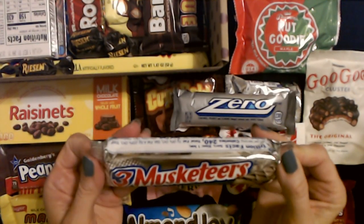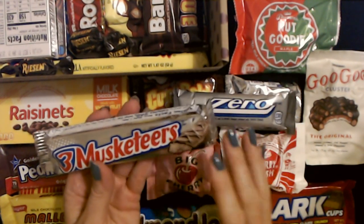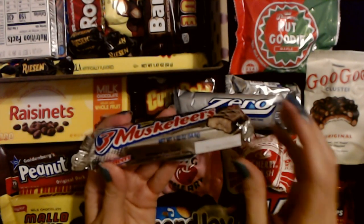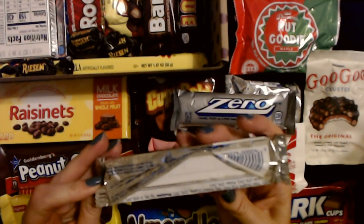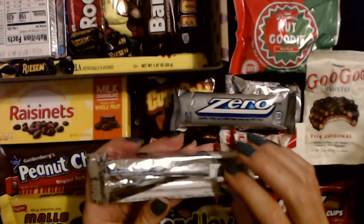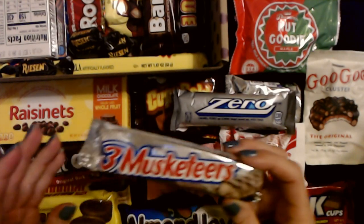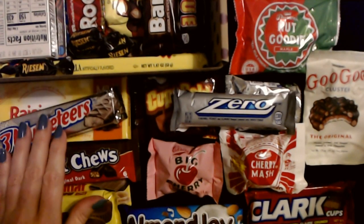Now these are good — I know these are good. It's a Three Musketeers bar! If you pop them in the freezer and let them freeze, oh they're so good frozen. This is 1.92 ounces — whipped up fluffy chocolate on chocolate taste. I always buy some of these at Halloween and I usually eat them before I ever give them away — I have no control around those things.